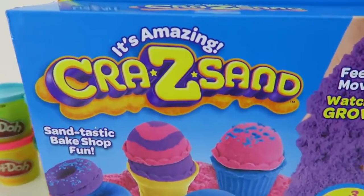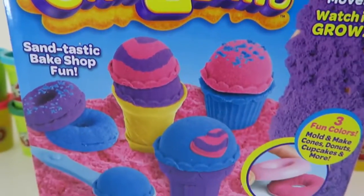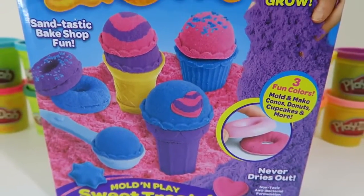Hey everyone! AwesomeDisneyToys here, and today I bring you Crazy Sand Mold and Play Sweet Treats! I just love playing with these play sets!